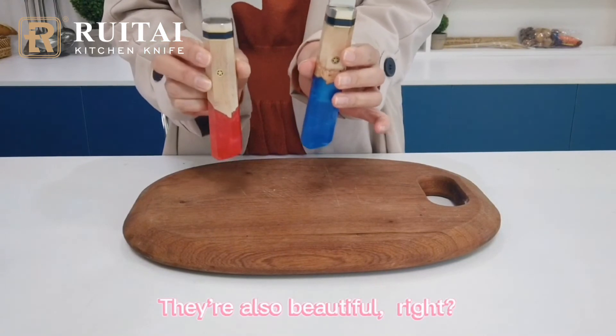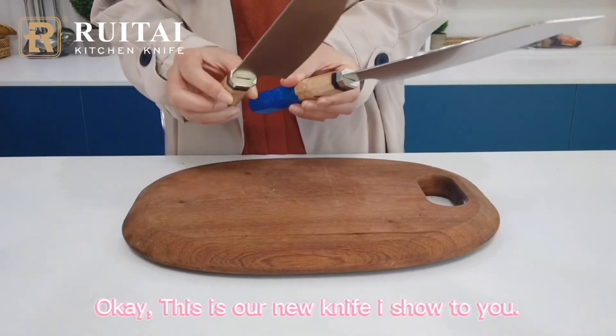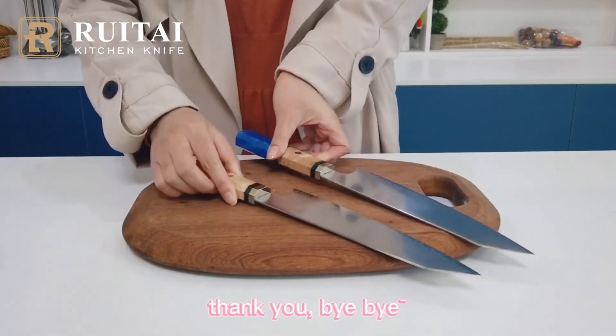They look so beautiful. Okay, this is our new knife I showed to you. Thank you. Bye-bye.